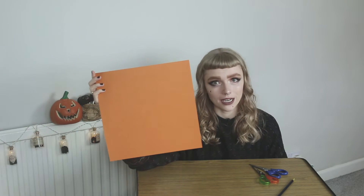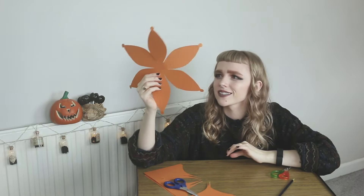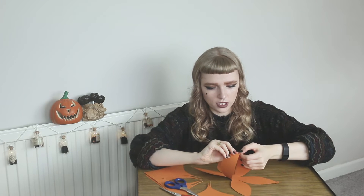I have drawn out my own template based off of their template. I'm going to cut this out and use this as a template to draw on the other pieces of card. So that's the first step. It looks like a flower doesn't it? So it might look a bit weird now and not very pumpkin-y. It does look quite autumnal though. Basically what we're going to do is we're going to bring these little circles on the end together and that's what we're going to use to stick it together to create a pumpkin shape.